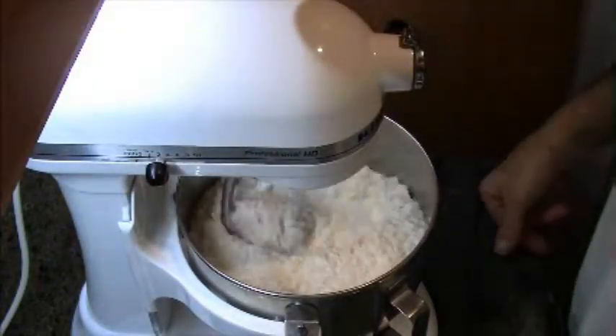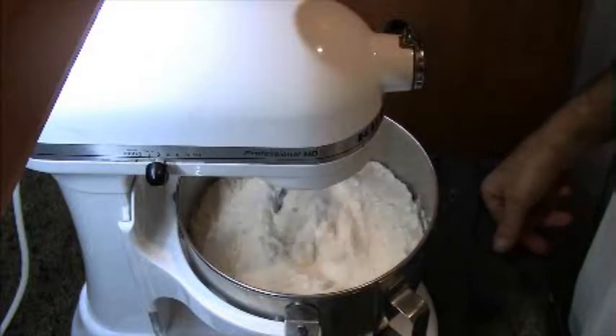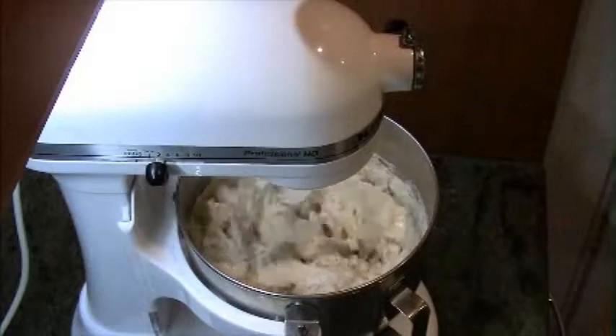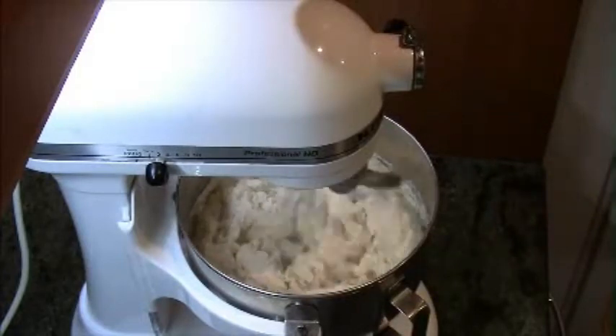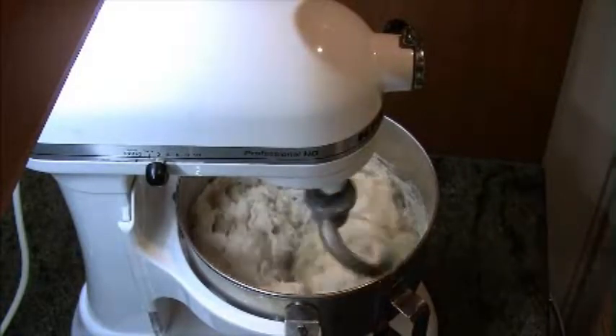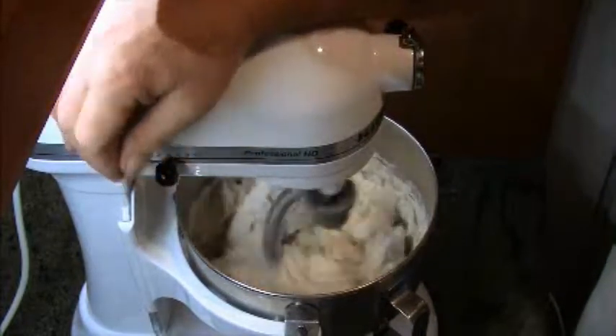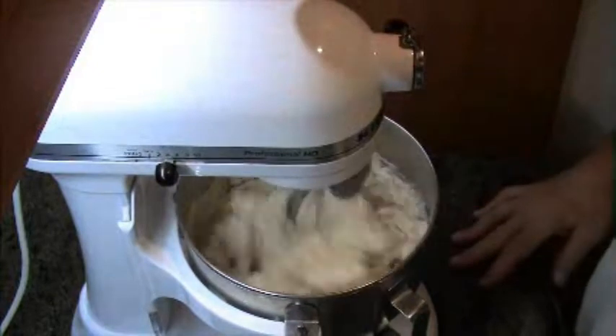I put it on speed two to start, because if you run it on speed four right away it throws the flour out all over the countertop. So as soon as everything gets kind of moistened, kick it up to speed four and that will make things come together quicker.